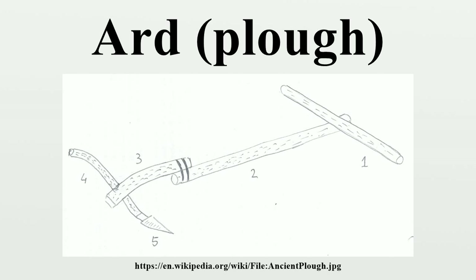The body ard had a short portion of the body which was first made to slide on the furrow bottom and gradually developed into a horizontal body. The body ard dominates in Portugal, western Spain, the Balkans, India, Sri Lanka, Malaysia, Thailand, Japan, and most of Latin America.